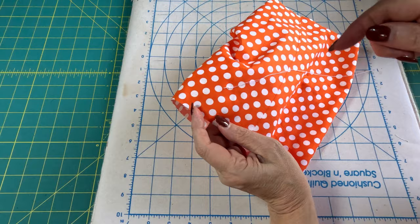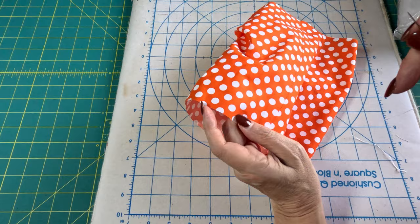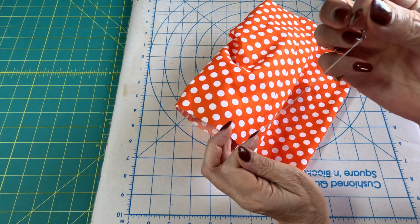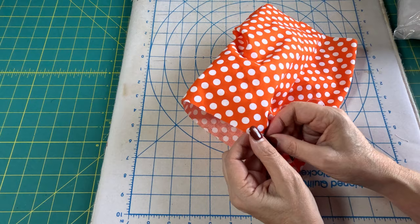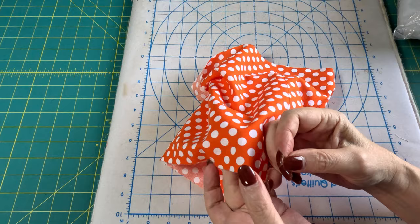You could do this basting stitch on the sewing machine, but I tried that and had trouble with the thread breaking pretty easily — you'd almost have to do a couple of rows. So I just prefer doing it by hand with a double thread. We're going to start here at our seam and make really big stitches about a quarter of an inch away.